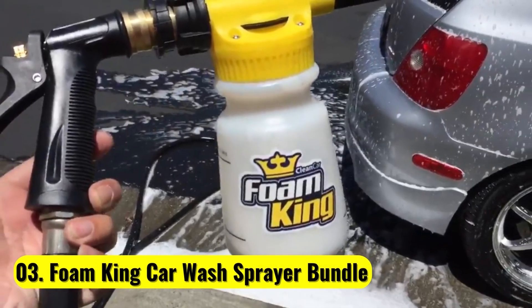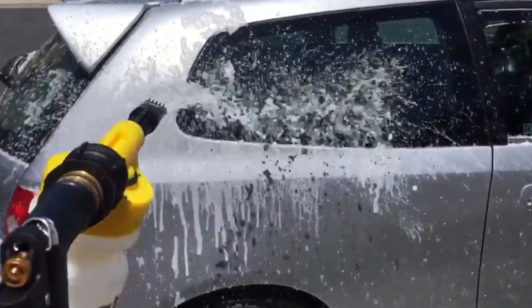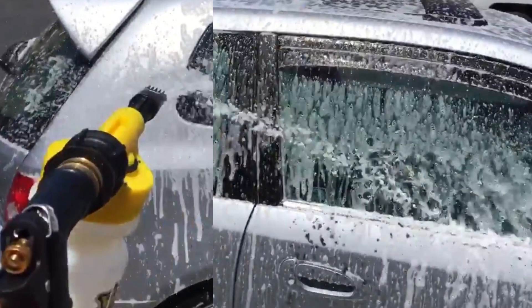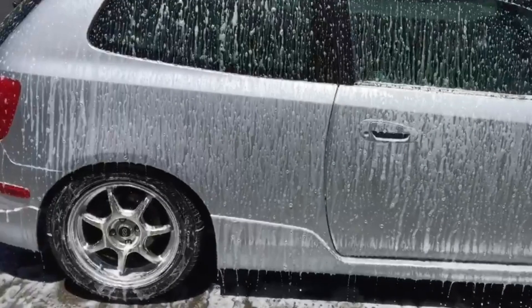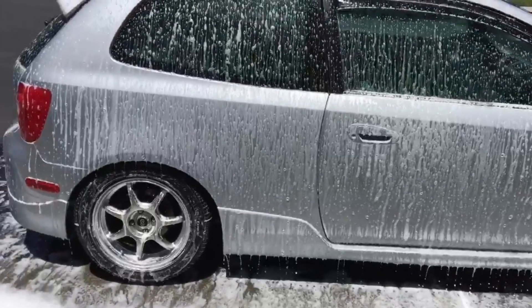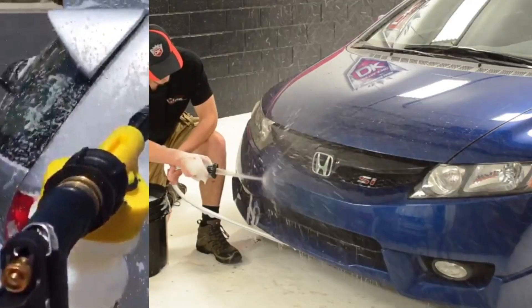Number 3: Foam King Car Wash Sprayer Bundle. The Foam King Car Wash Sprayer Bundle includes a foam gun, a waterproof wash mitt with three distinct surfaces, and a microfiber towel. All of these items are especially useful for getting your car sparkling clean, but the foam gun is the primary selling point. It attaches to your hose with one click, and it disconnects just as easily so you can use the included sprayer attachment for rinsing.